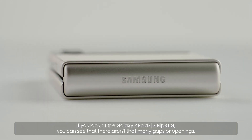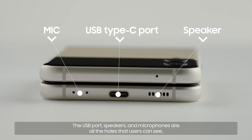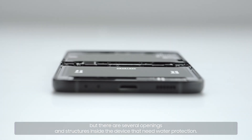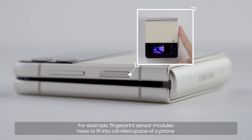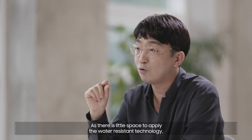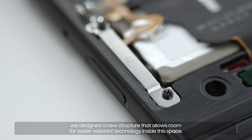If you look at the Galaxy Z Fold3 and Z Flip3 5G, you can see that there aren't that many gaps or openings. The USB port, speakers, and microphones are all the holes that users can see, but there are several openings and structures inside the device that need water protection. For example, fingerprint sensor modules have to fit into the limited space of a phone with a slim design, so we need to apply water-resistant technology in that limited space as well. We designed a new structure that allows room for water-resistant technology inside this space.